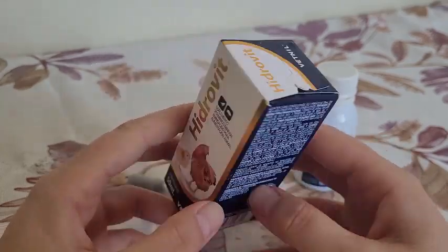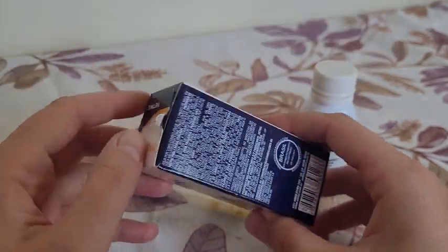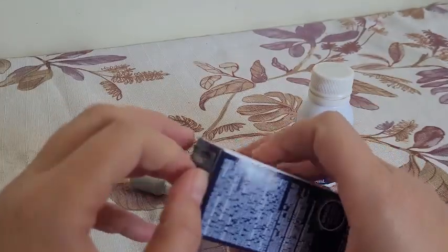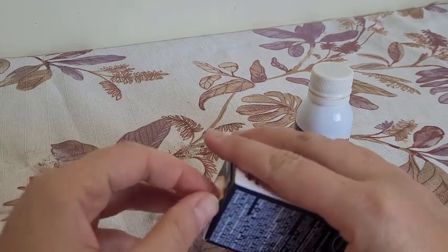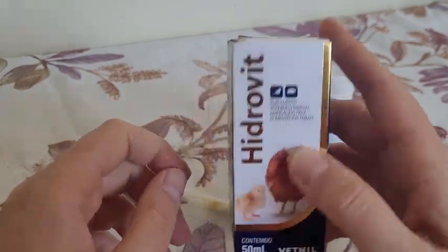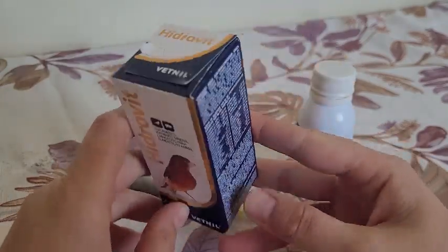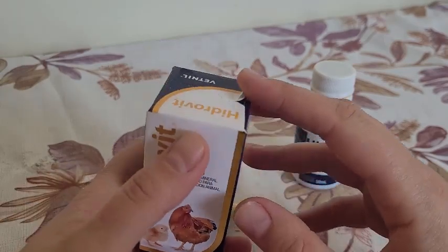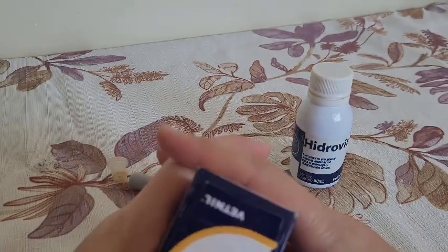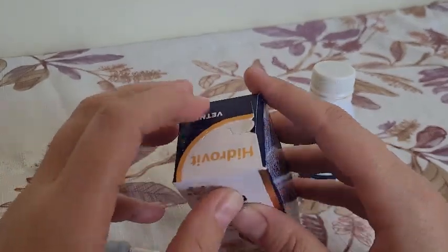You can find it easily at casa de ração or loja de agropecuária. If it's not available in your region, there's the internet and Mercado Livre. Do not give any type of vitamin to filhotes (chicks) — no vitamins, no vermífago, nothing similar — without consulting a veterinarian. Why? The filhote is very sensitive. Sometimes it's not written on the label or leaflet, but it can harm your chick. Wait until the bird is at least a young bird — around six or seven months old. If you still want to give it, consult a vet.